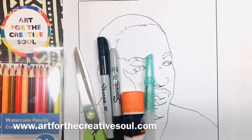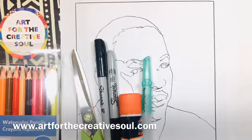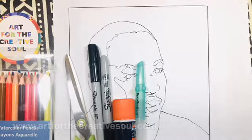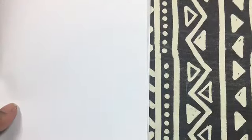The markers have a smaller tip and a larger tip. I'll also use a coloring sheet of Dr. King, which you can get for free on our website, and an additional 8.5 by 11 inch sheet of copy paper.